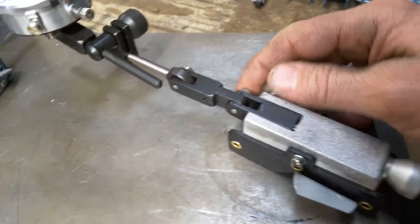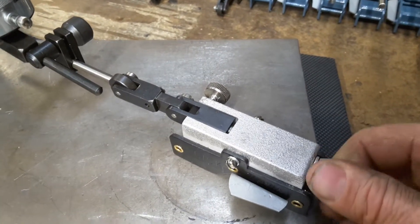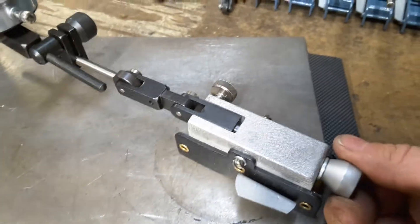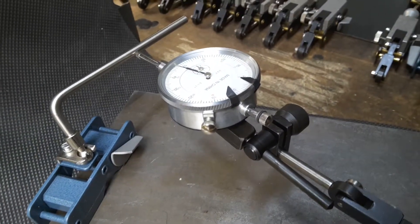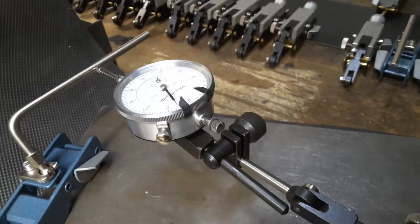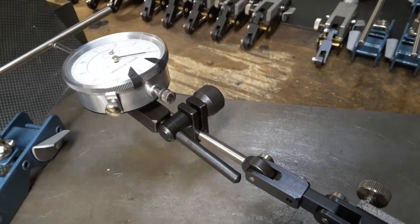All you need to do is loosen the lock nut. You can move the travel shank by adjusting the travel screw and set your dial indicator to zero. Then you can lock down the nut tighter and still continue to adjust.